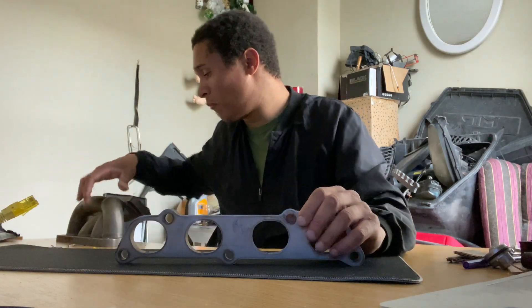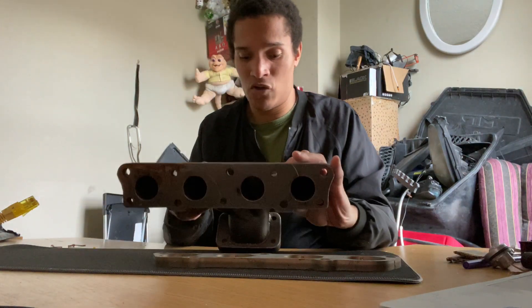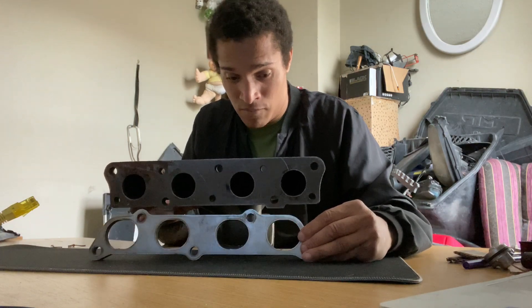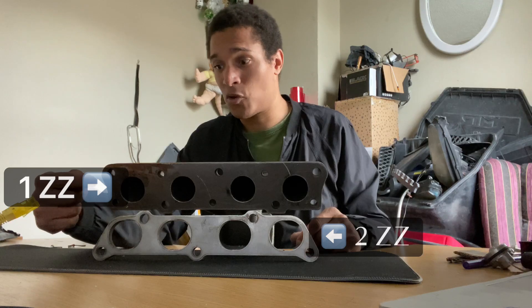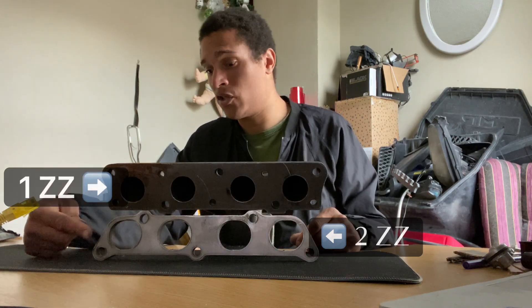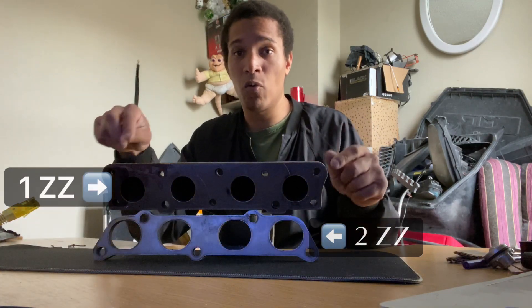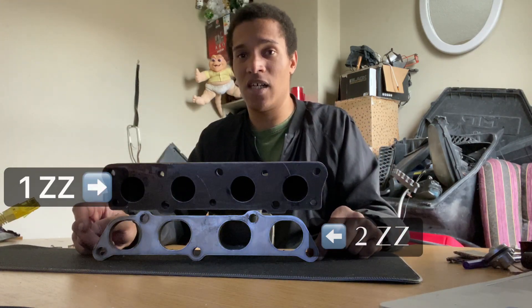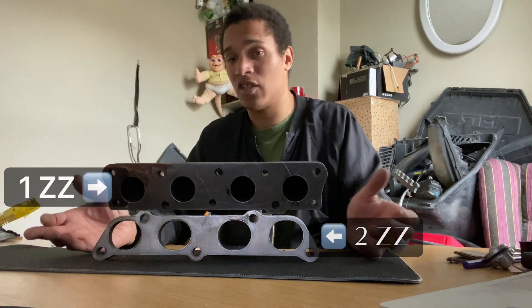So if I take the manifold here, let me put this one down for a second and take the manifold — I'll just show you how it looks compared to the 2CG. So here they are on top of each other. You can see that the 1CG version has more round ports, while the 2CG version has oval ports. However, the holes for the bolts have actually been drilled for both a 1CG and a 2CG, so it should work.